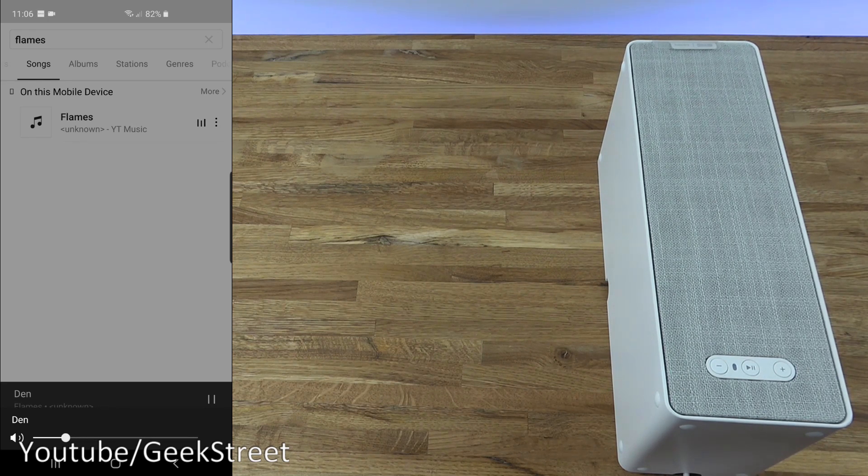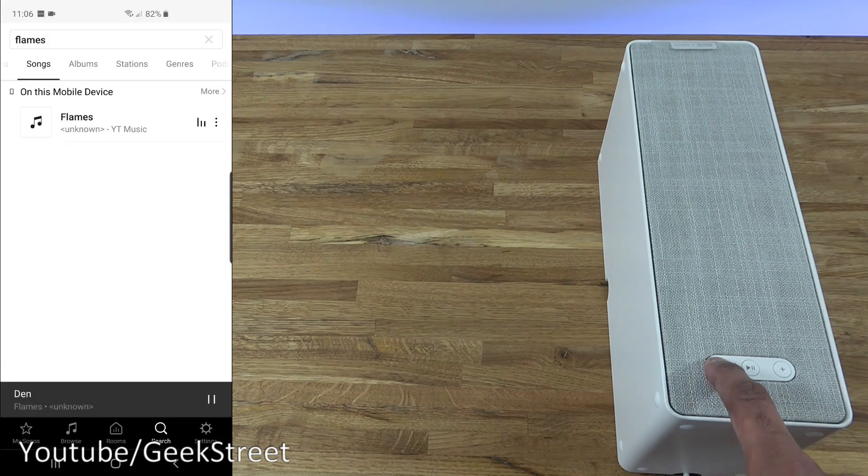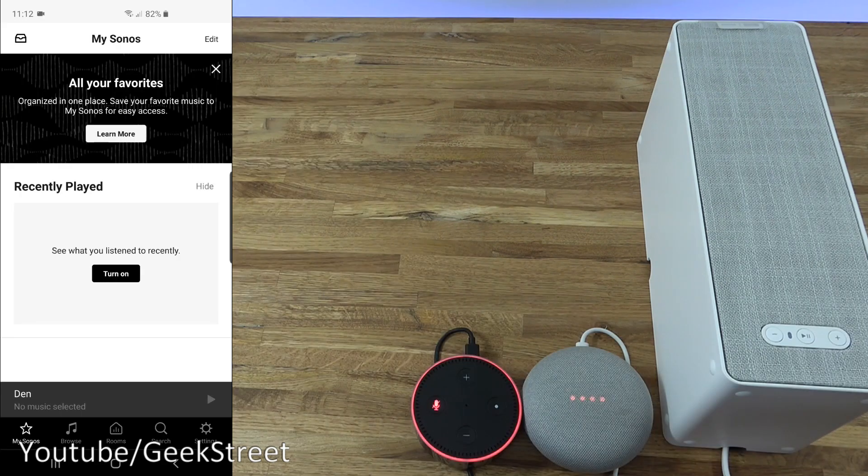On my phone, adjusting the volume increases the volume on the speaker itself. That's the maximum. On the speaker itself, there are three buttons: one to decrease volume, one to increase volume, and the middle button is pause and play. Very easy to get up and running, and the fact you can control it from the speaker itself is very useful.